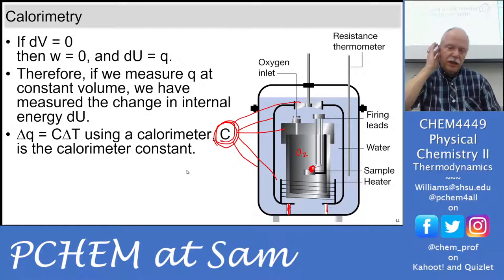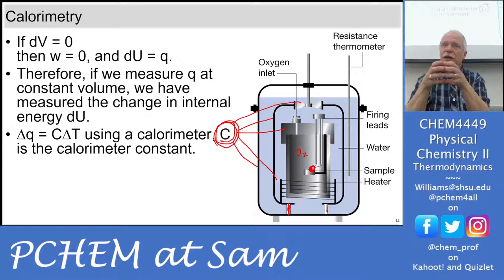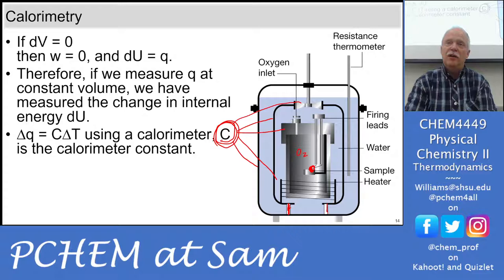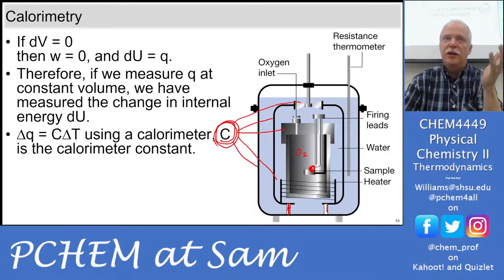With the heater, I'd like everybody to measure a different amount of water so we have different depths in the Dewar — which is a cylinder. Everybody will be heating the bottom, but with a different amount of water you're heating up a different amount of wall area. We'll calculate the calorimeter constant of the glass using the water's heat capacity. We'll put all data on a shared spreadsheet so you can analyze the whole class's data.